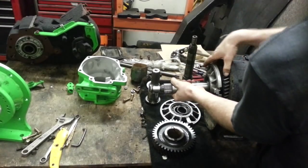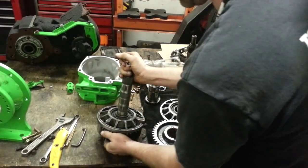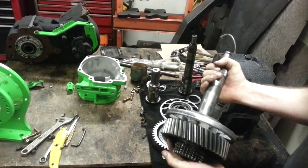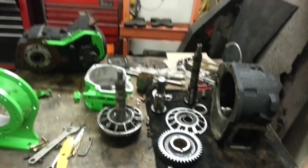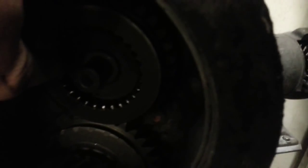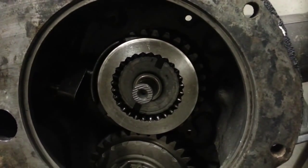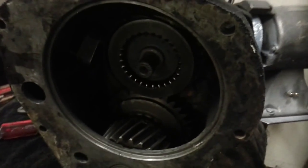Once you take that out, you can give the input shaft a slight tug and that'll bring the gear and bearing assembly out of the case. After you have that out, there is a big ring right here — that ring is also hooked up to a shift fork. Give that a little bit of a wiggle and it will come out.